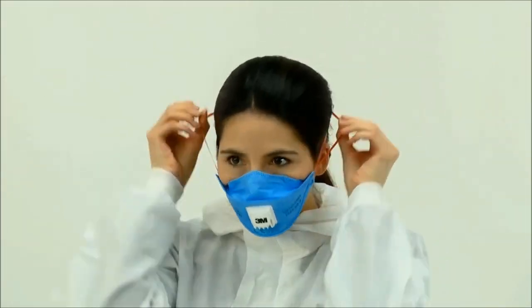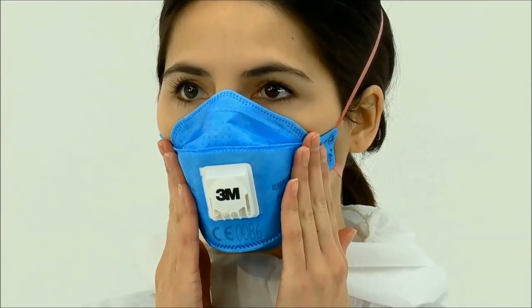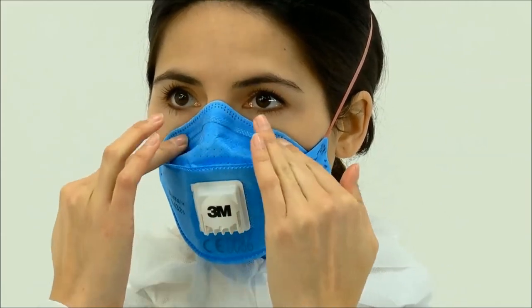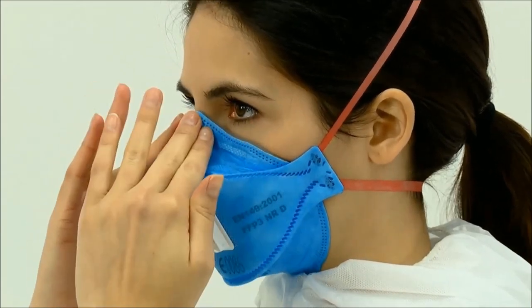A sculpted nose panel offers improved compatibility with eyewear, and an innovative chin tab provides ease of donning and adjustment of the respirator on the face. The 3M Aura disposable respirator provides comfort and style without compromising performance, protecting against dusts and mists found in a wide variety of industrial applications and other work situations requiring FFP3 protection.